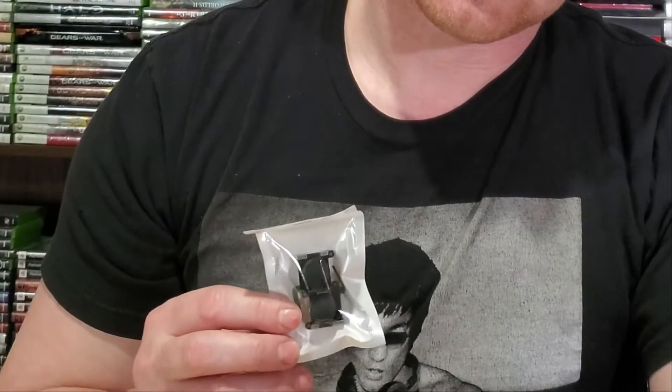We've gone online and purchased a couple of Joy-Con replacements for the control sticks. You can pick these up for about $10 and they get the job done. I've replaced some other Joy-Con joysticks and it's lasted me about three months without any issue.